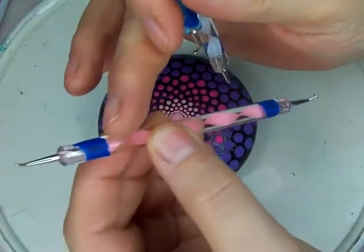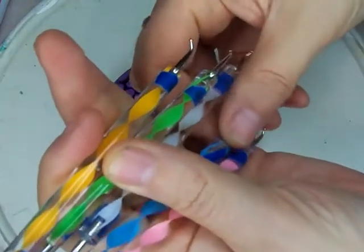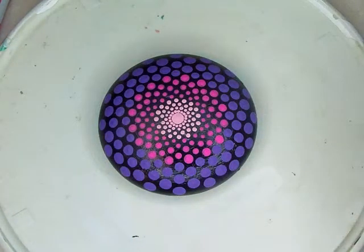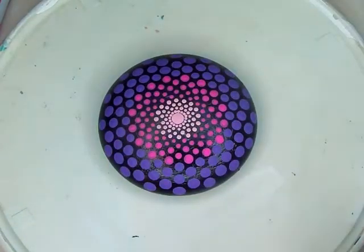They are labeled — each one has a different size. It goes from 1 to 10. And as I use the tools I will be putting down the numbers so you can see which tool I'm using.